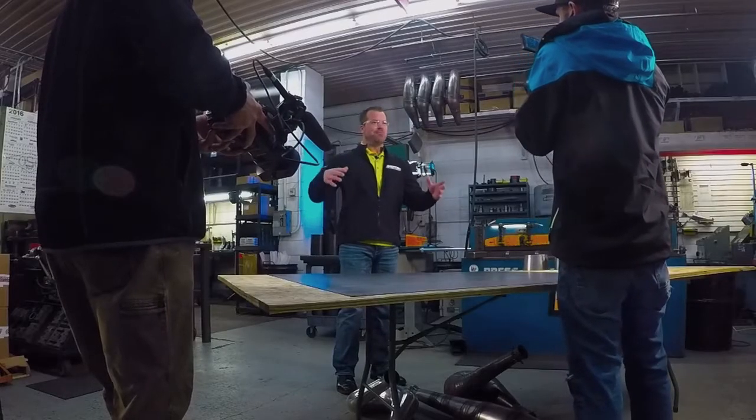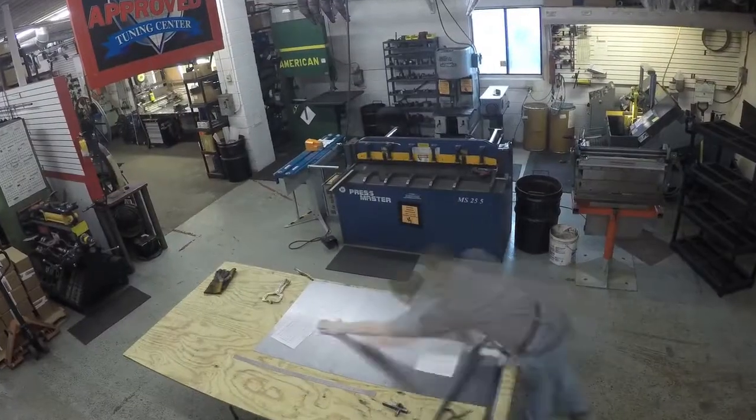Jason with Straylight Performance. We're here in our manufacturing design and dyno center today. In today's episode, we're going to get a little into depth. We're going to take the new Skidoo 850, design, develop, manufacture, and build a pipe right in front of you.